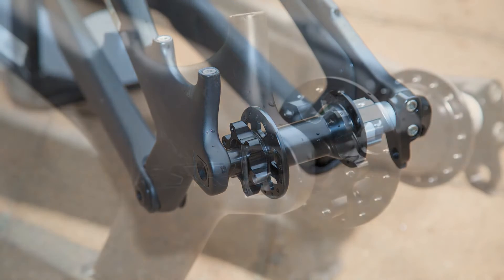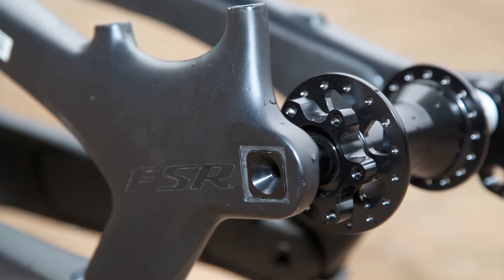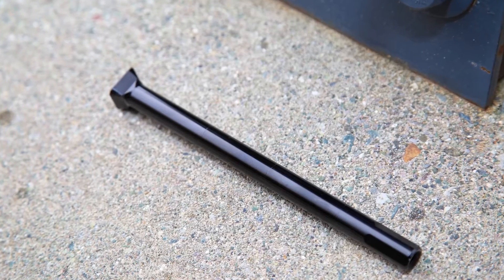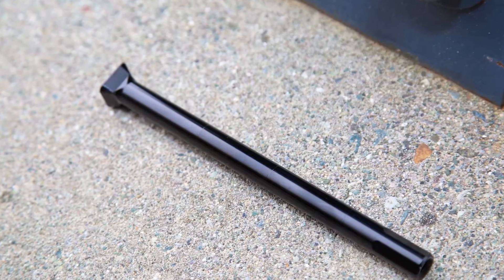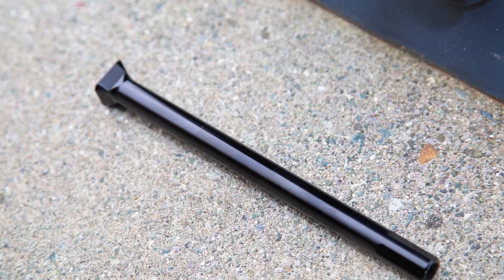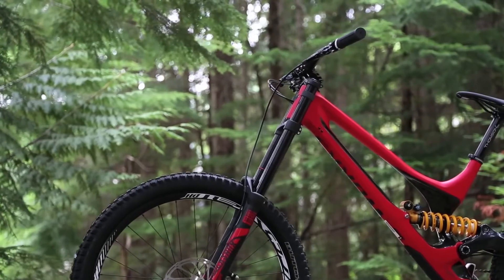In this configuration, the seat stay pivots were not in a location where we could easily connect the right and left seat stays. So we decided to make them both as independent pieces. Instead of using a bridge to connect them around the front of the tire, we used a special square pyramid-shaped axle which locks on both the left and right sides.